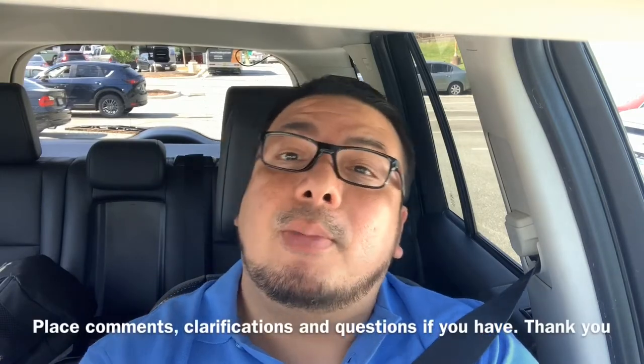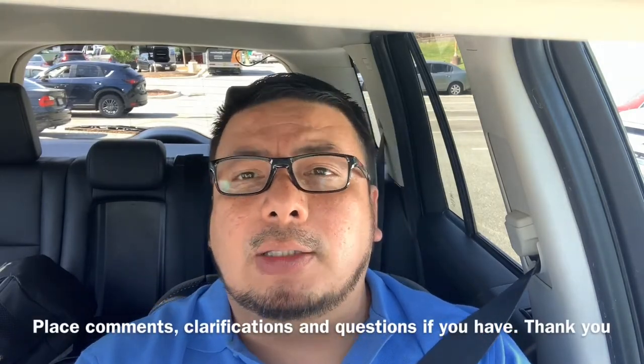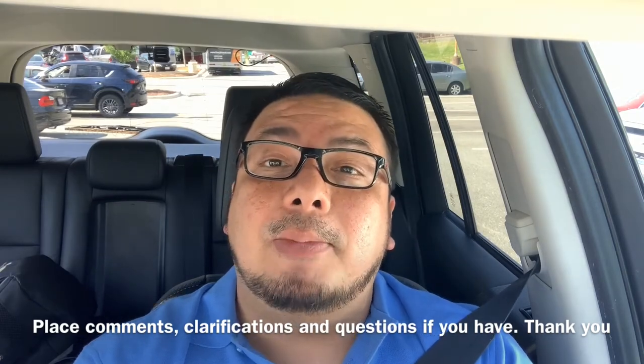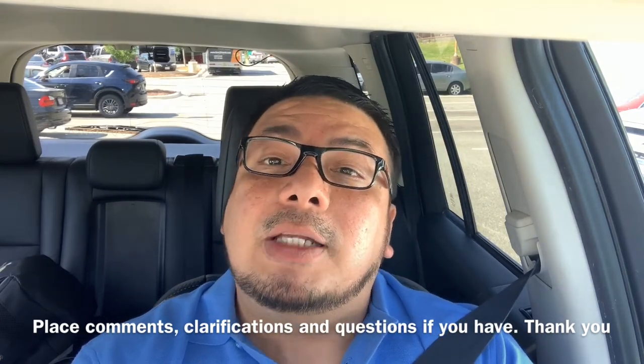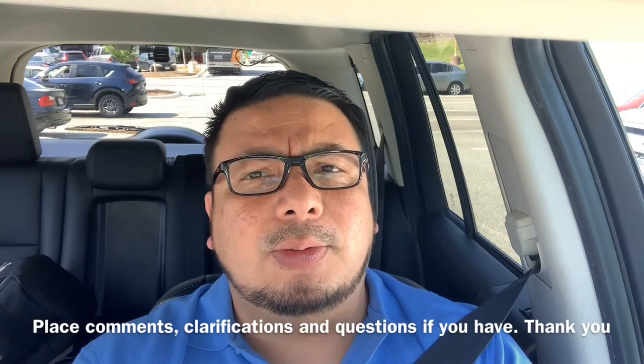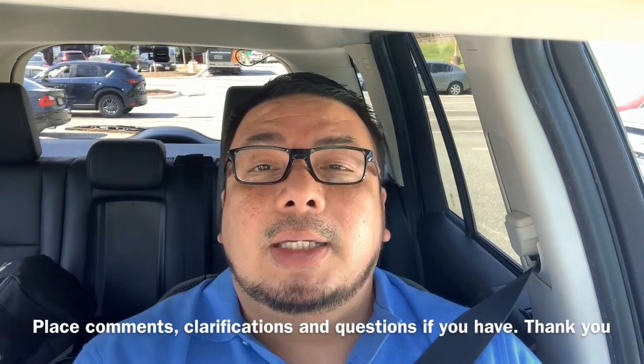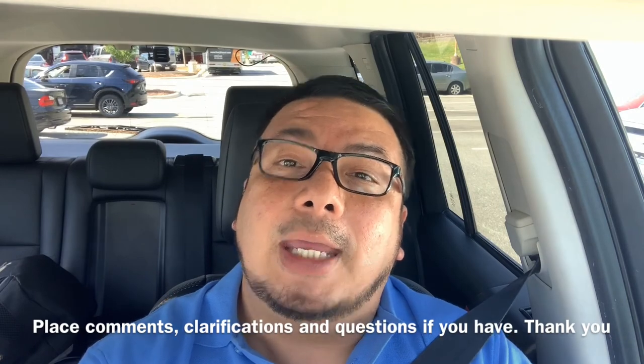Thank you very much for watching this summarized hemodialysis treatment overview. Hopefully I can make more videos like this. Please subscribe — my life is really interesting — thank you very much, and bye bye.